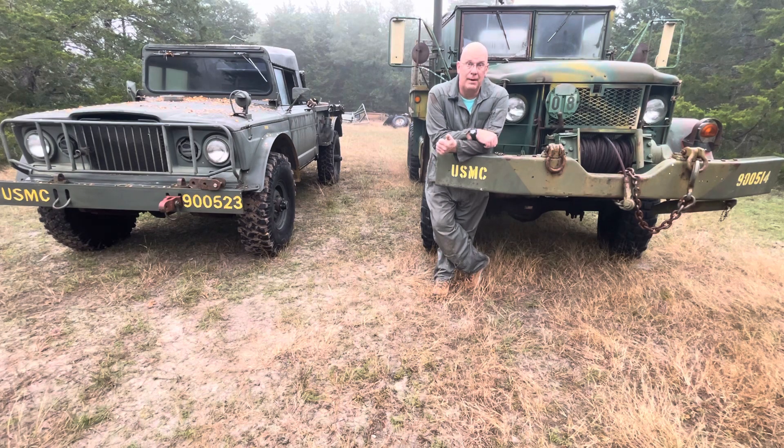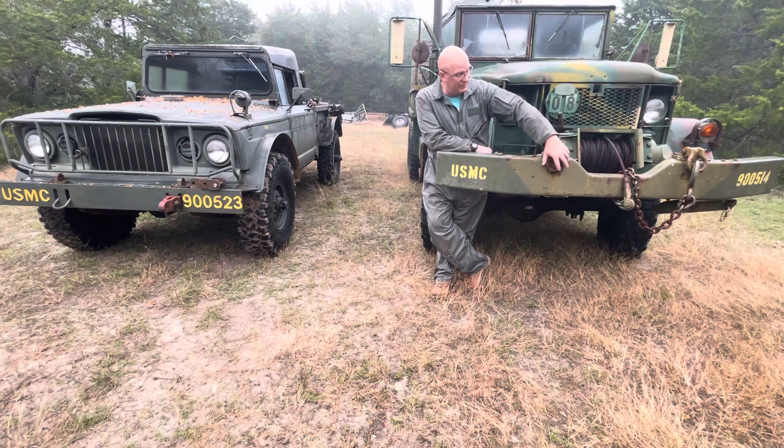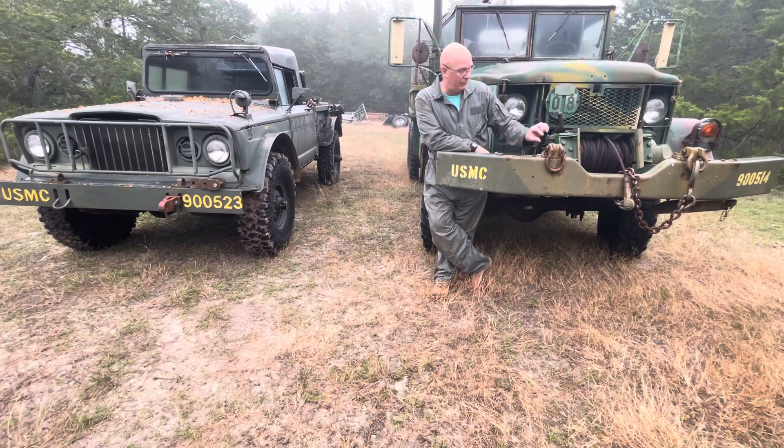The M37 three-quarter-ton power wagon and the Jeep all had fittings like shackle mounts on the front. The M37 and M38 had three-quarter-inch pins right there. The deuce-and-a-halfs and up had one-inch pins that worked great. The tow bar feet had a three-quarter or one-inch pin that you could flip over, and it could work on any of them.